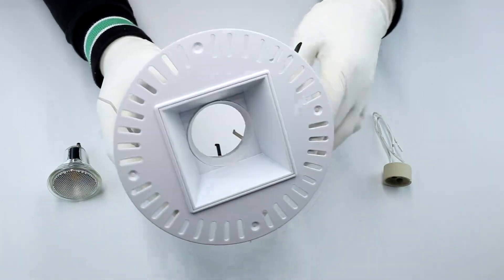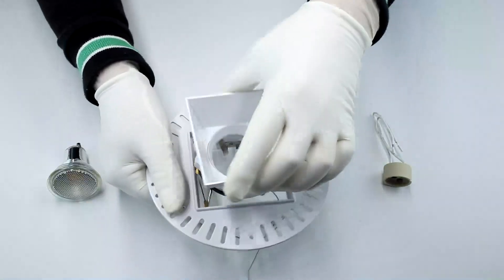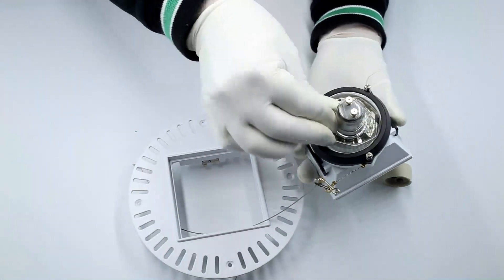This is our newest design of trimless GU10 MR16 fixtures in aluminum material. It is anti-glare and also 360 degree rotating.